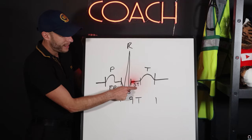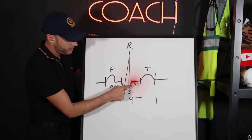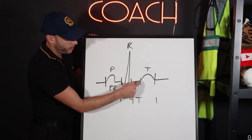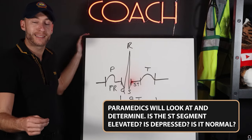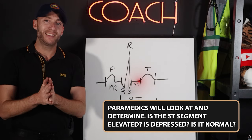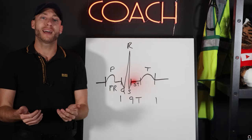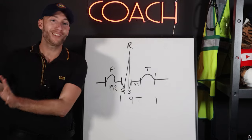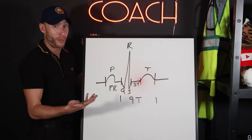Next is the ST segment. It goes from the end of the S wave to the beginning of the T wave. This ST segment is where paramedics will look to determine: is the ST segment elevated, depressed, or normal? We look at this when asking whether a patient has a heart attack on a 12-lead EKG. There are other factors involved, but the ST segment is the first thing we assess. You've got to know where it is.